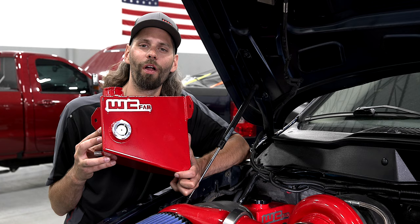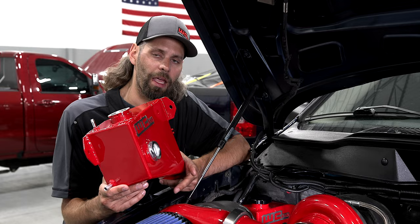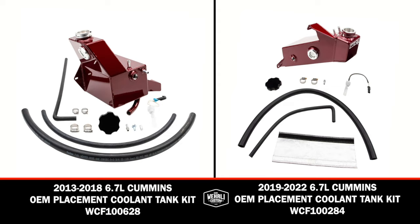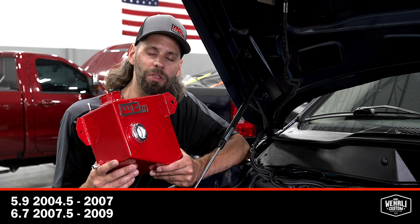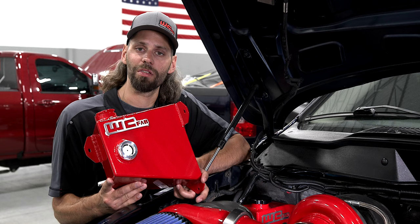The 5.9 Cummins is a little bit different than your 4th gen and 5th gen Cummins, where they have a low coolant sensor built into the tank and they're actually an expansion tank — part of the radiator and the actual fill point of your coolant system. On the 5.9 and your early model 6.7 Cummins, they are actually just an overflow tank with the fill point being on the radiator. So these kits come with a few less components compared to our late 4th gen and 5th gen models, and a little more basic of a tank since they do not have the coolant sensor.